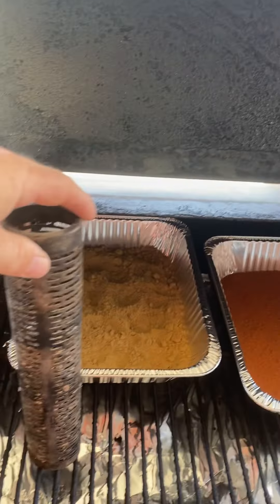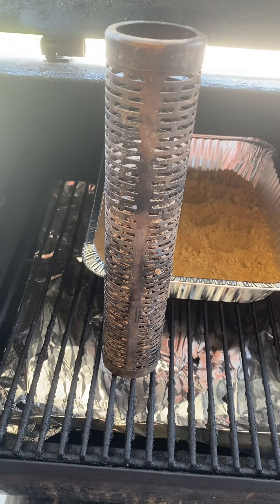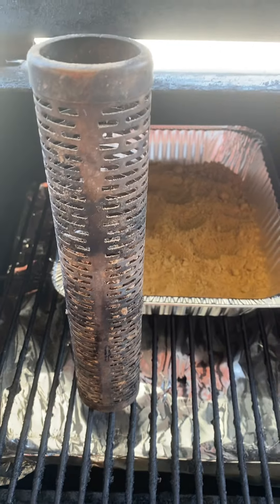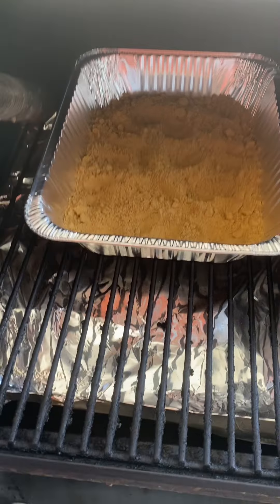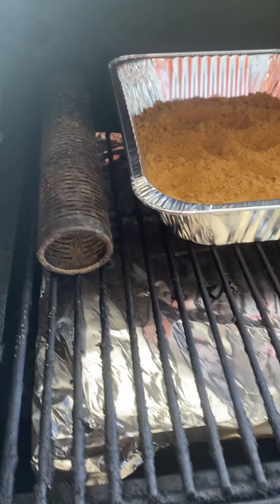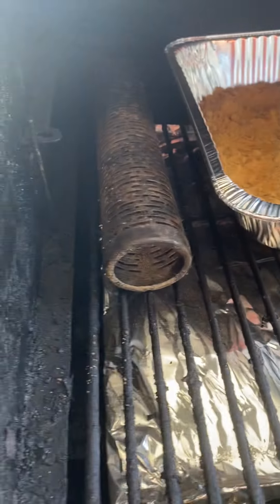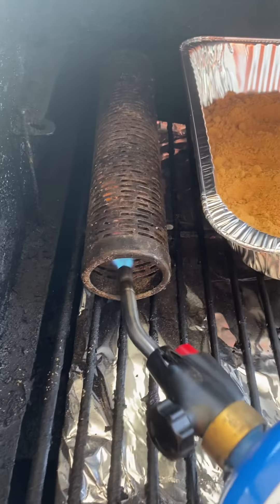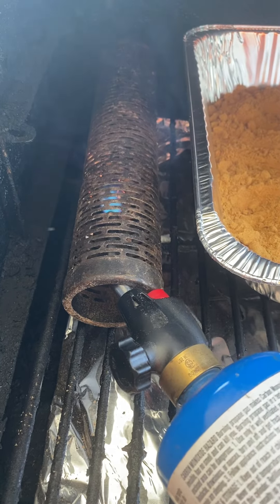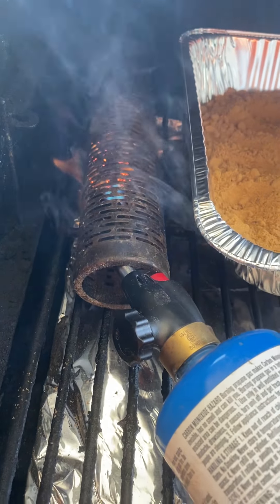I don't know if you have one yet, but this is a smoker tube. These cold smoke smoker tubes are the greatest thing ever — I use them a lot for smoking cheese and different things, but today we're going to use it for spices. I lay it down flat; you can get different sizes. I fill it full of pellets — this is a Traeger pellet smoker.